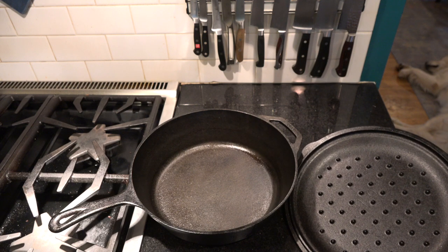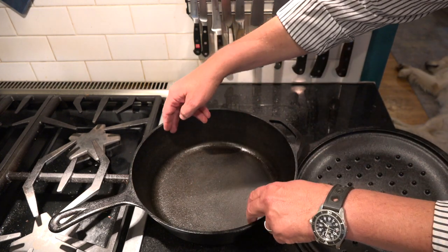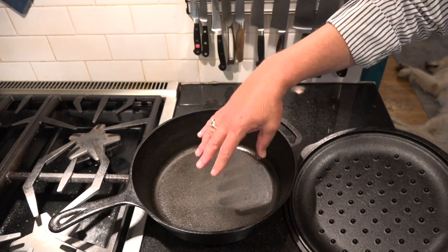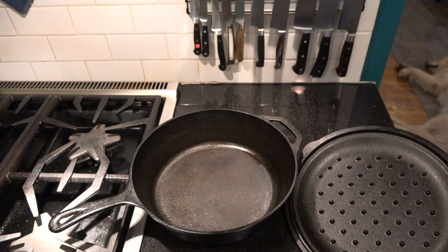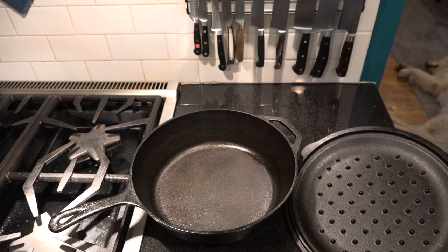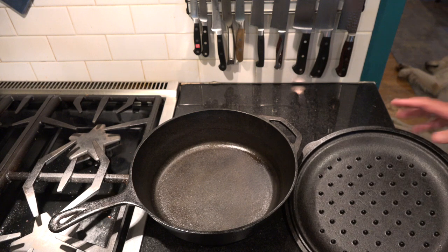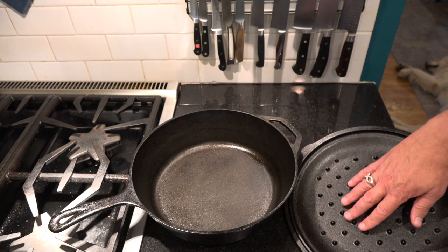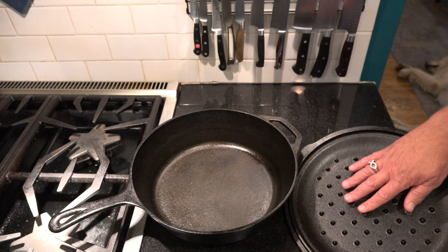Instead, if you did not have these dimples, the condensation would just roll off the lid and come in through the side. With the dimples, it distributes the condensation evenly across the food as you're cooking, which provides basically basting for the meat and poultry. You can find special braising pans or use a Dutch oven, but if you can, try to find one that has a tight-fitting lid like this with these dimples, because you'll find that does make a big difference in the braising.